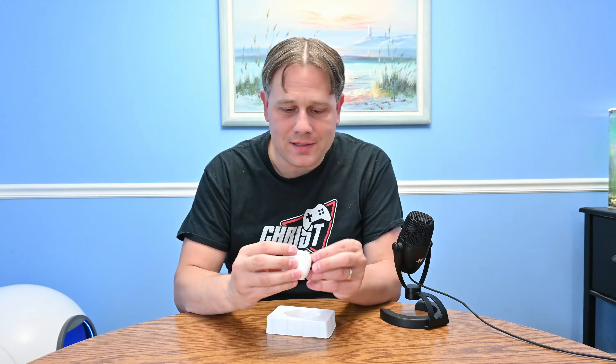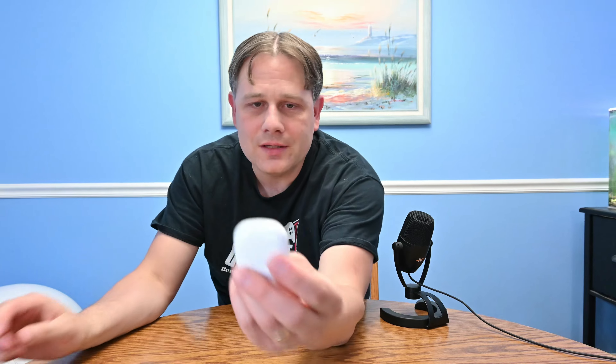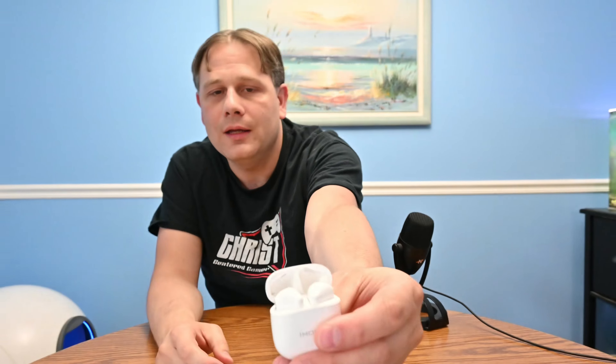I'm trying to get this plastic wrap off to show you the inside — the good part. This is the Q20 versus the Q10. This thing is so tiny. It has the OneMore logo, a charging port on the bottom — USB Type-C. That's it, pretty straightforward.